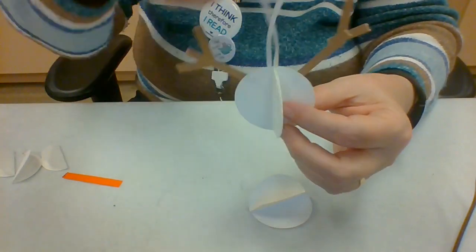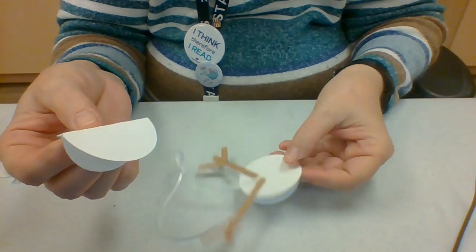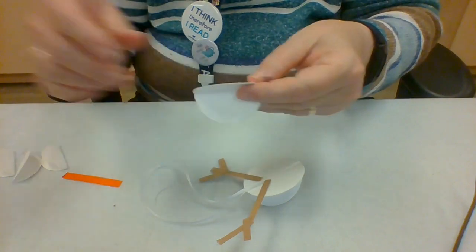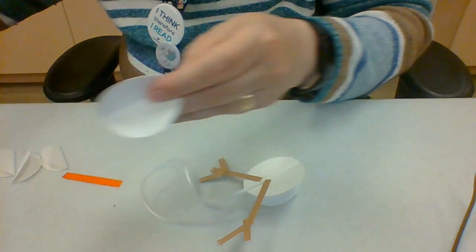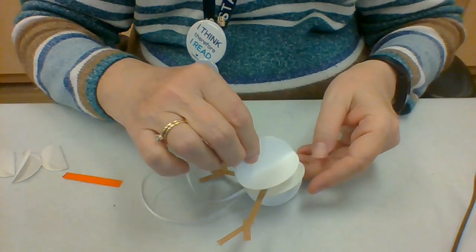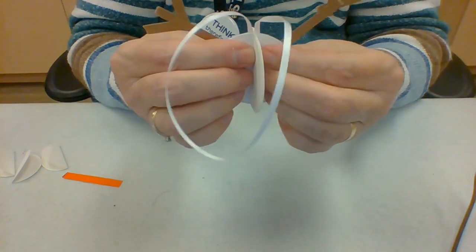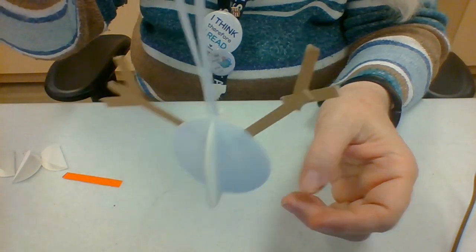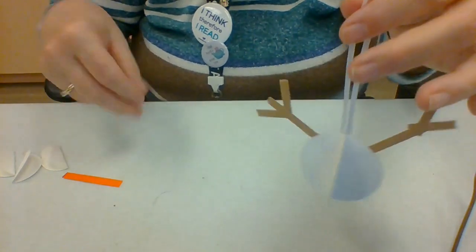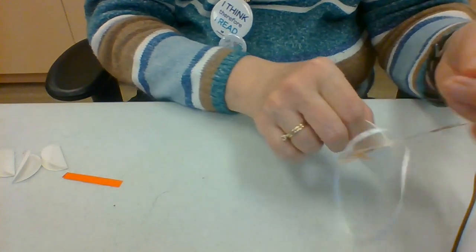I'm also going to put the arms for the snowman right about there. Now it's starting to look kind of funny, isn't it? We're going to take the other piece of the snowman — the second circle — and glue it onto the other side. Does it look like a snowman? Maybe a tiny bit?